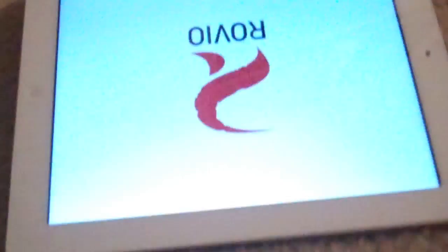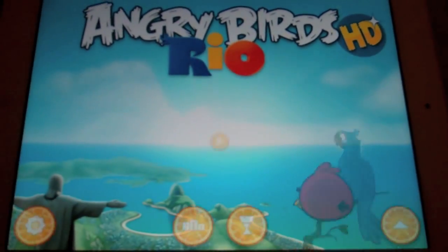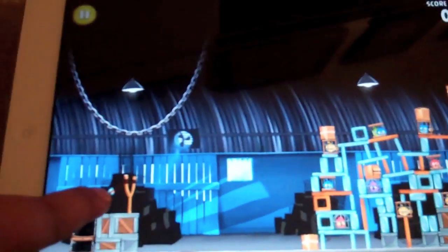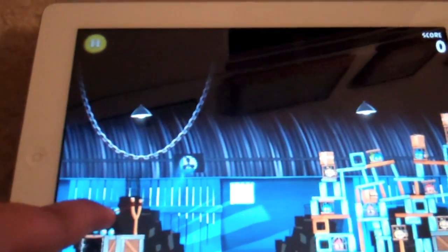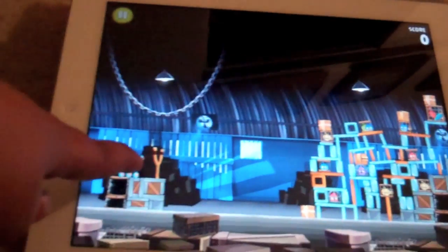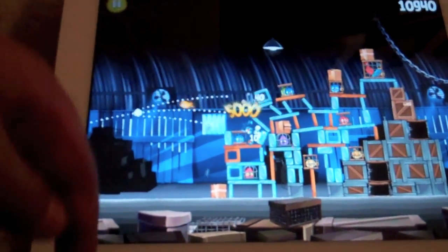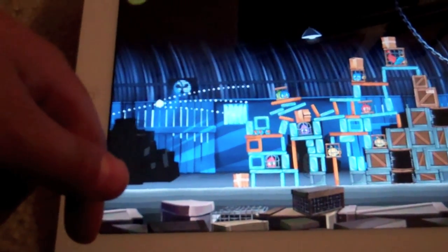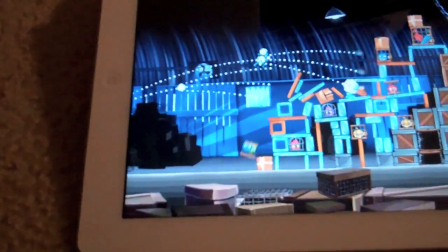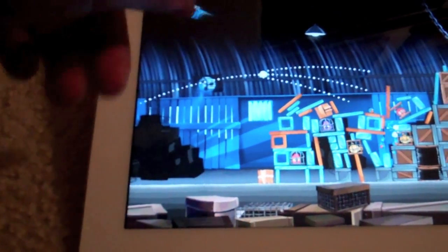Number seven is Angry Birds. I only have the Rio version because it was free on iPad — I have the original on my iPhone. Basically what you're doing with Angry Birds — I bet everyone who owns an iPhone, iPod Touch, or iPad knows what it is — you're flinging birds to kill pigs in the original one. The Rio version is to save other birds. This one is a multi-bird, so I press it and it splits into three.